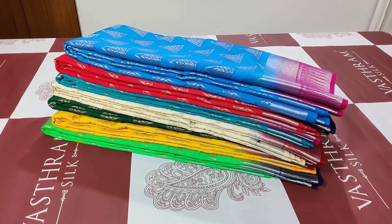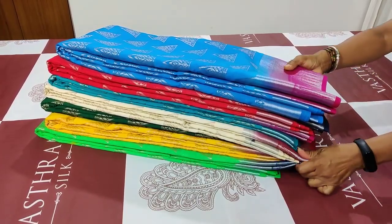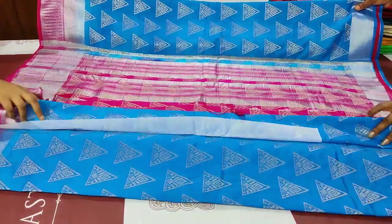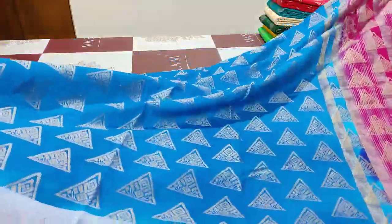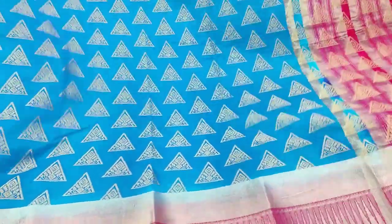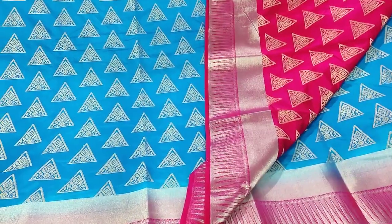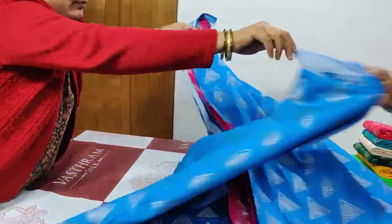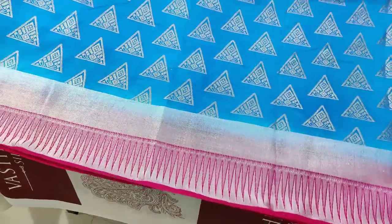Vastram Silks Semi Banarasi Sarees. Saree number one: dark blue color. See how beautiful it is — contrast pink color with geometrical motifs all over. You can see the pink color brocade blouse, silver zari, and a temple border. See how beautiful the temple border is.